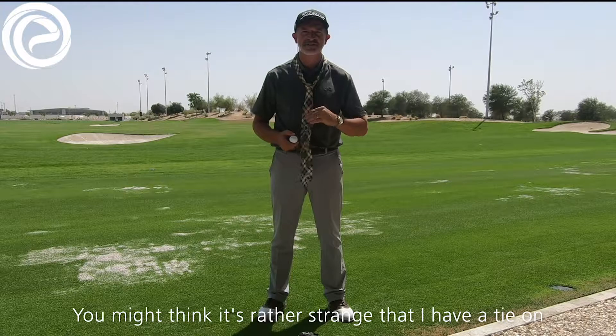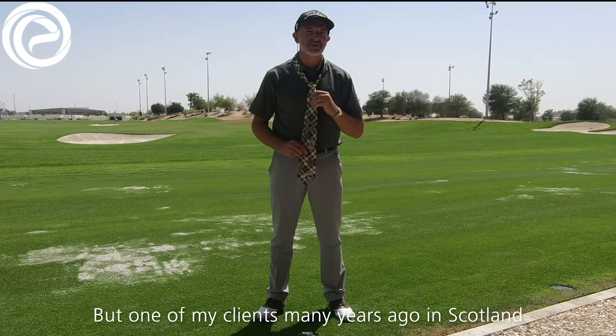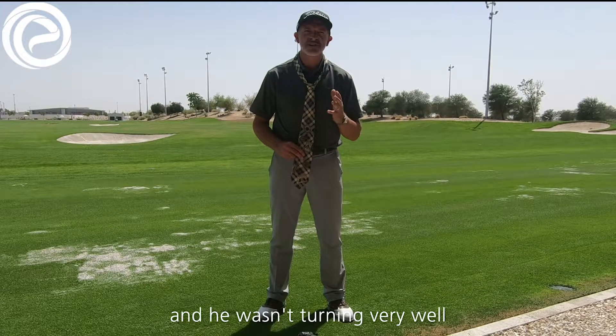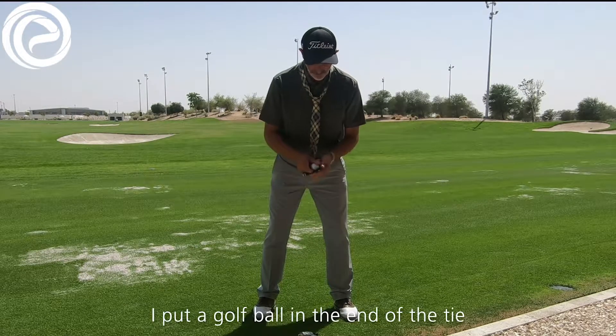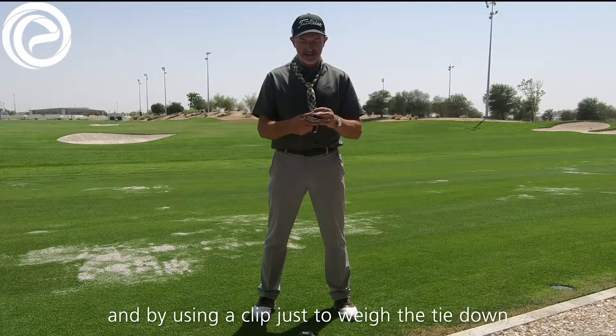You might think it's rather strange that I have a tie on, but one of my clients many years ago in Scotland used to always come for a golf lesson and he wasn't turning very well. I asked him to take his tie out of his jumper, his sweater. I put a golf ball in the end of the tie and by using a clip just to weigh the tie down.